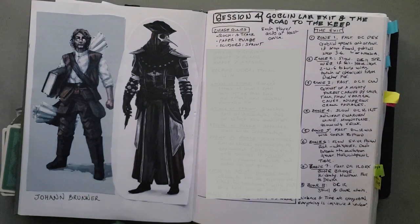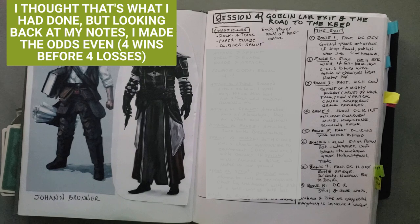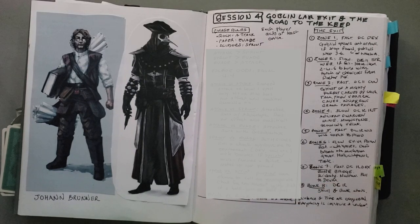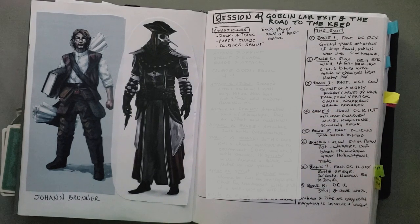You set the parameters first — how many wins does your side need to escape before the chasing side gets their number. I said the players needed five wins before I, on behalf of the goblins, got four wins, making it slightly easier for them since they were being chased by a ton of goblins and didn't know their way. If they end up losing, they get caught and captured. On your turn, if you play rock you can take one attack or ranged missile fire. The rules are a little more complicated than this but pretty easy to implement — just complicated to explain.